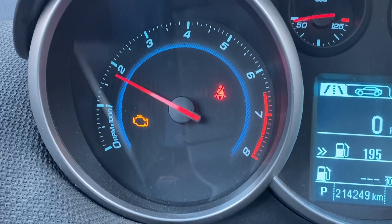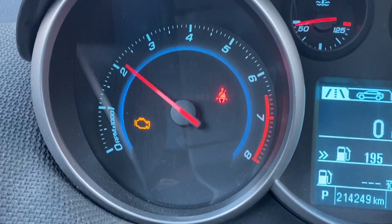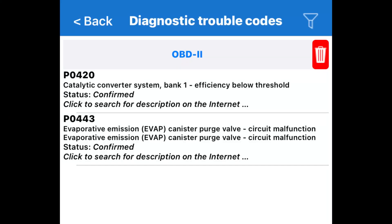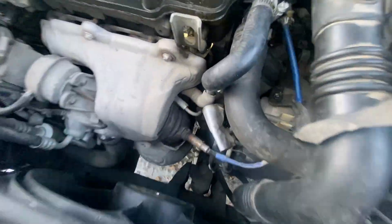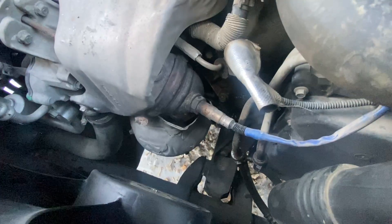I recently experienced a drop in my car's power and got an error code P0420 — Catalytic Converter System Bank 1 Efficiency Below Threshold. This code usually indicates an issue with the catalytic converter, so I decided to properly diagnose and attempt to clean it without removing it from the vehicle.